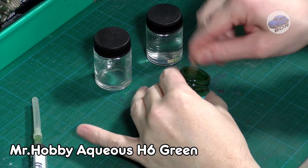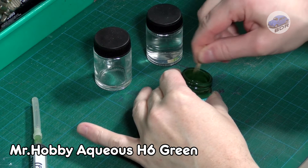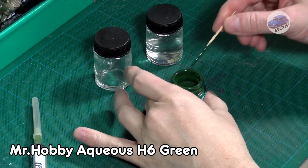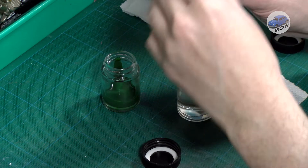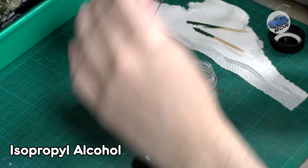For the green paint I first considered Tamiya TS61 NATO green, but I felt that Mr. Hobby Aqueous H6 green would be closer to the original color. Although it is simply called green, it's a dark army green that fits perfectly for this truck.